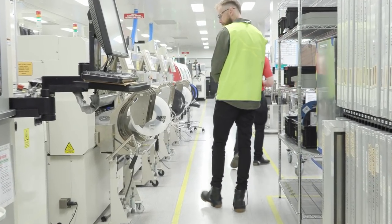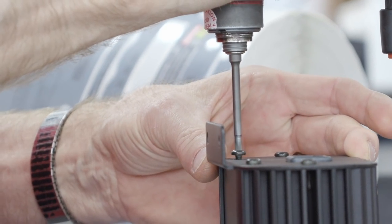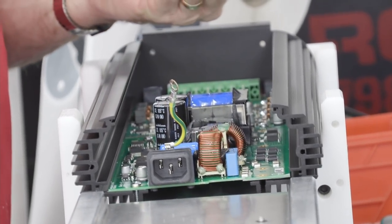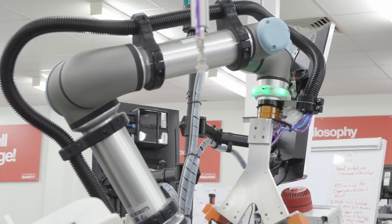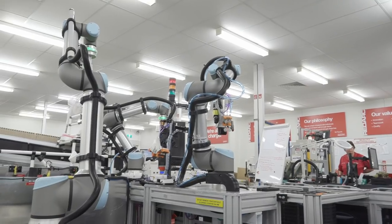While walking through production, we see a lot of stuff that we know nothing about, but we also start to see some familiar faces — such as the Manager 30 assembly and the TowPro Elite line. Another area making use of robots to complete repetitive tasks, but other than that, we can't believe just how much is still hand assembled.